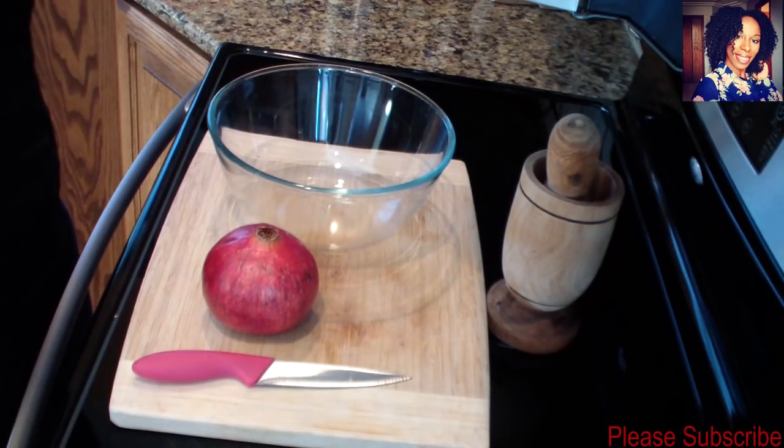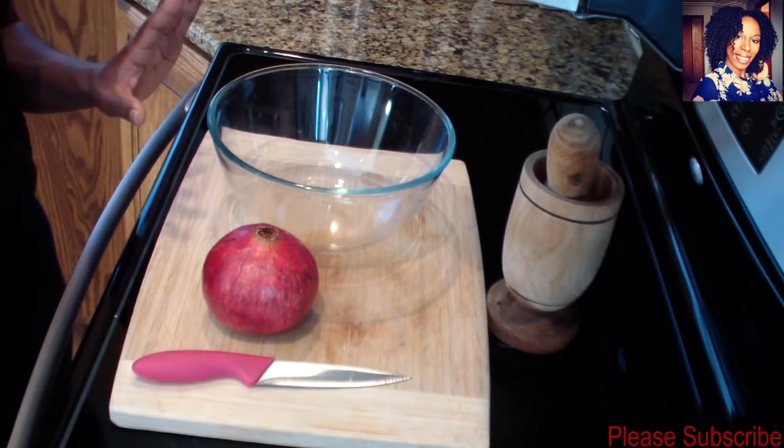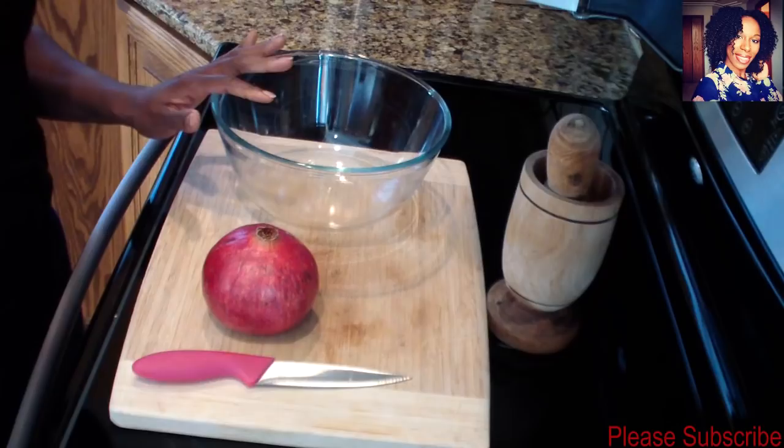Hey guys, welcome back to my channel. In today's video I'll be showing you how to peel and deseed a pomegranate. I was surprised you guys asked me for this video because a couple weeks ago I posted a picture of some pomegranate on my Snapchat that I was eating, and a couple of you wanted to know how I peel and deseed my pomegranate.